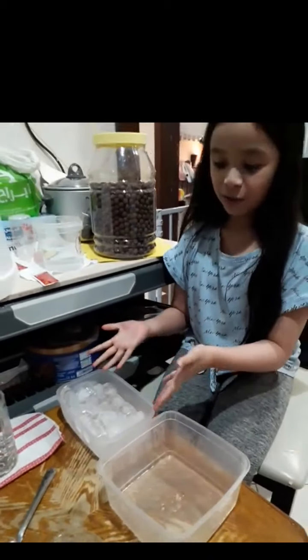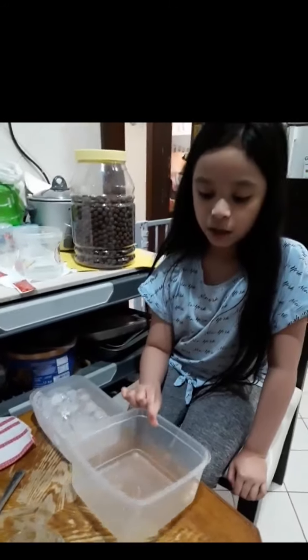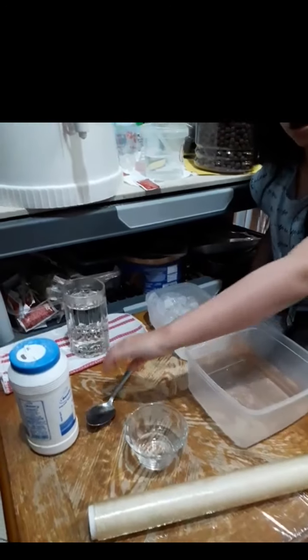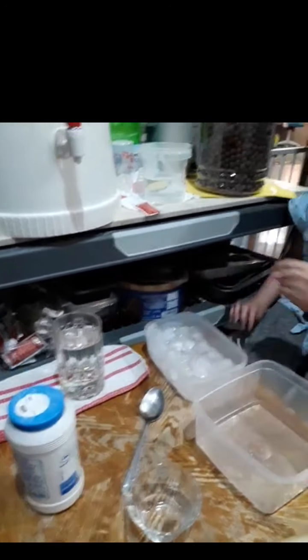These are the things that we need: ice, a transparent bowl, clean film, a smaller bowl, a spoon, salt, and hot water.